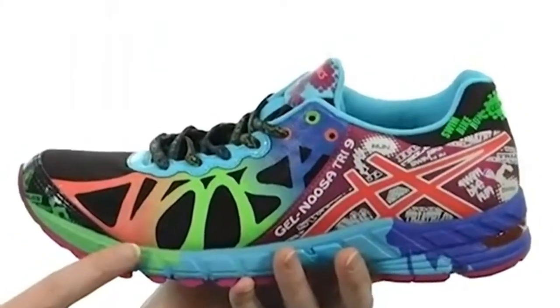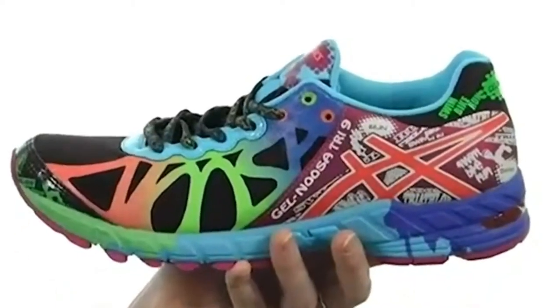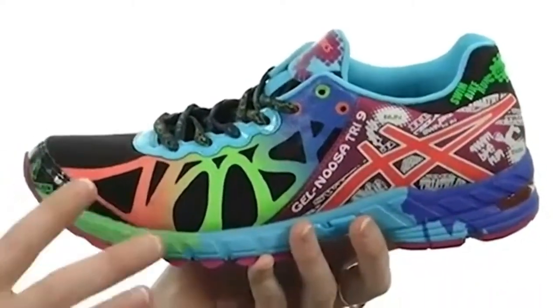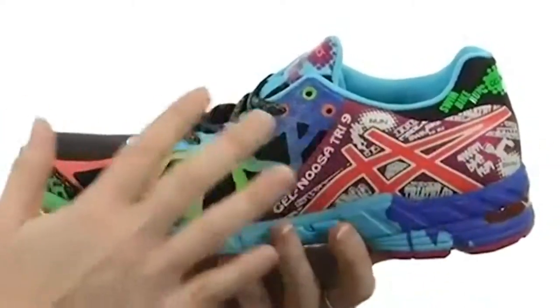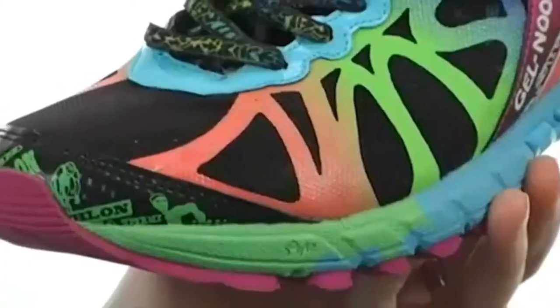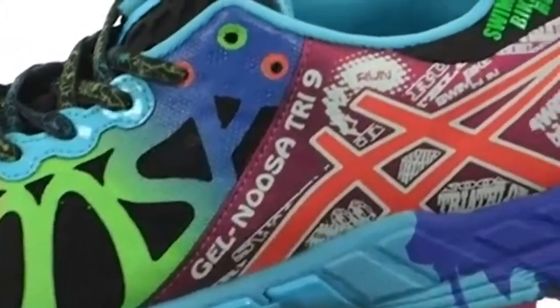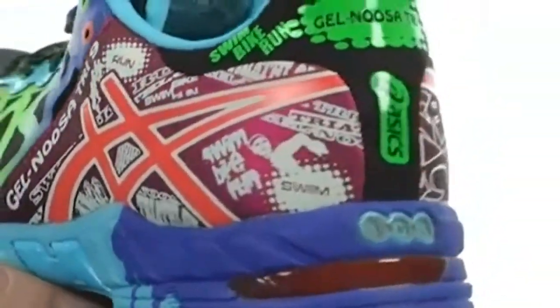You're looking at the successor to the GEL NUSA 8. It's a wonderful racing flat that has been completely designed for the triathlete out there. This version has been redesigned with a seamless mesh and synthetic upper that features glow-in-the-dark print throughout for added visibility and swag. When you take a closer look, you can see the beauty in this stunning design that's definitely going to turn heads — especially the heads that you'll pass in an upcoming race.